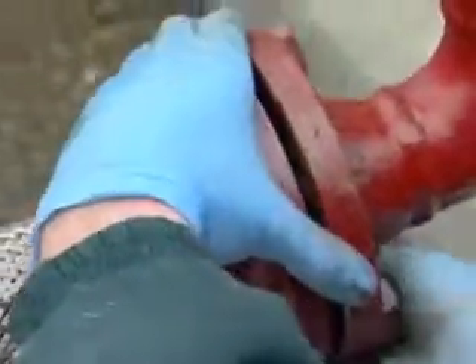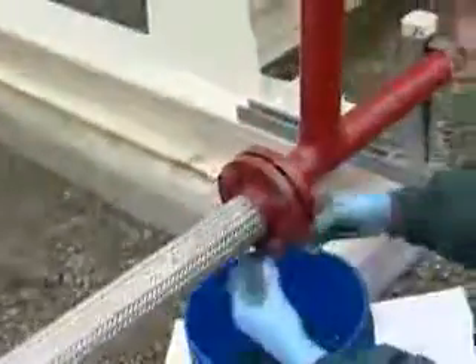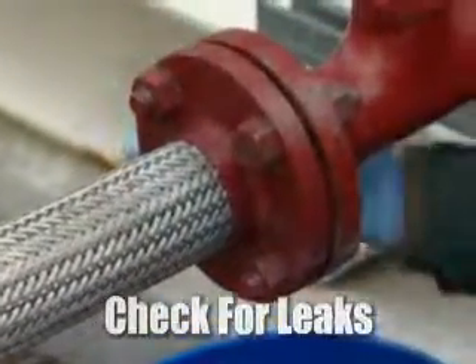At this point, the gasket pretty much self-aligns itself to the top and bottom bolt. So now we can go ahead and tighten the bolts back up. Finally, inspect and look for leaks around the flange area.